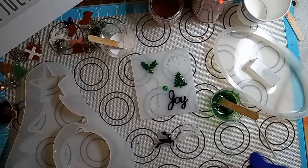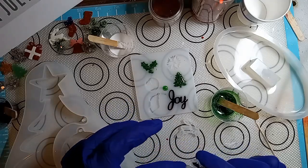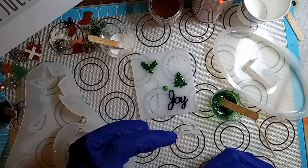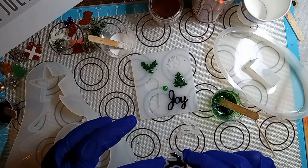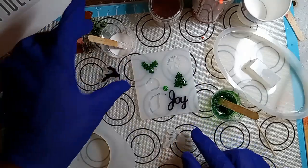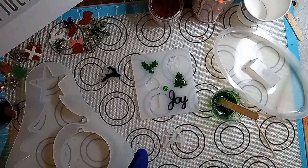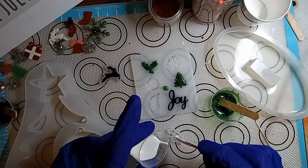I did a black one. Let me give it a little squishy-witchy. I got that from Steve McDonald. It's a squishy-witchy. It works. And we're going to do a white one. Should I do a green one? No, I'll do a white.